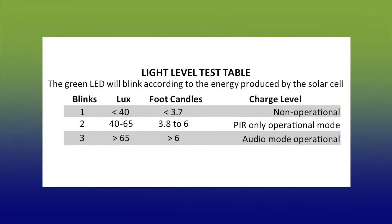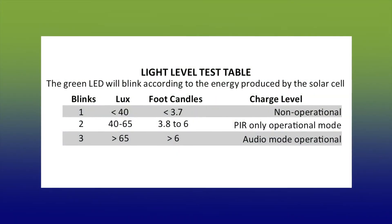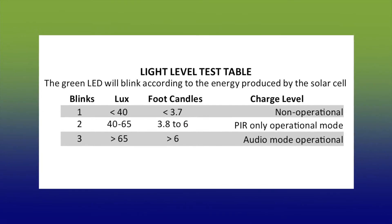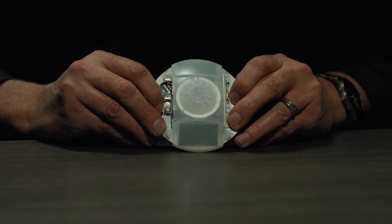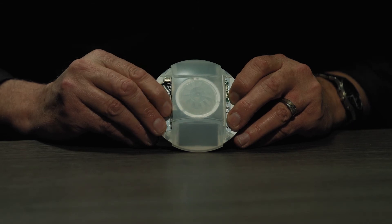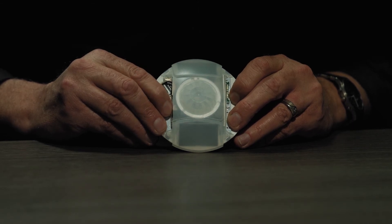Take a look in the install guide — there's a table inside that tells you the number of green LED blinks and how it refers to the energy being created. You can let the test mode exit after a hundred seconds, or you can press the button again for six seconds to exit.